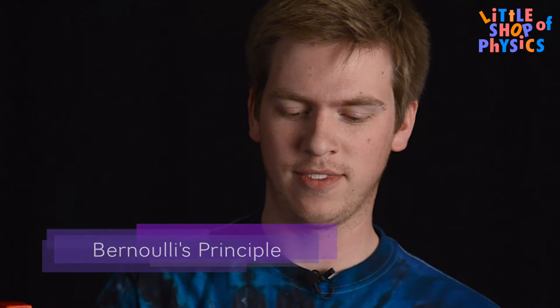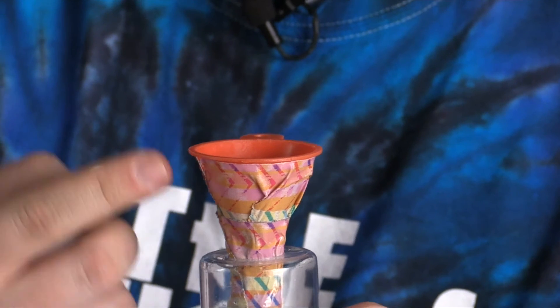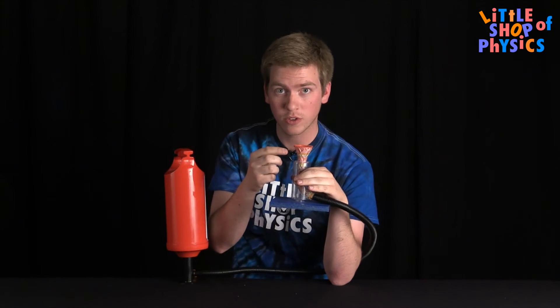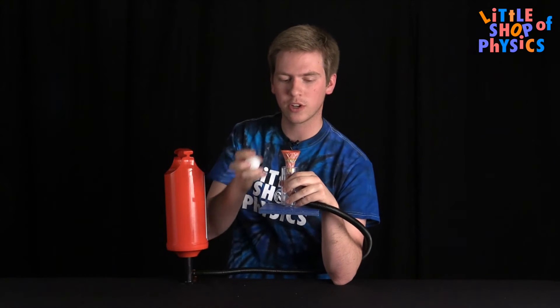It's because of a thing we like to call Bernoulli's Principle. Bernoulli's Principle states that fast moving air has a lower pressure than slow moving air. What this means in the case of the funnel is that the fast moving air at the bottom of the funnel, as it moves up, spreads out and slows down. Now that slowing down creates a higher pressure at the top of the funnel, and that, in combination with the outside atmospheric pressure, keeps the ball in the cup.